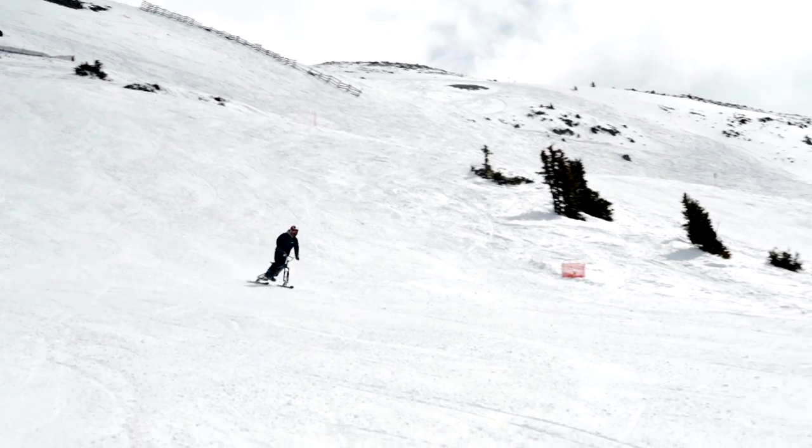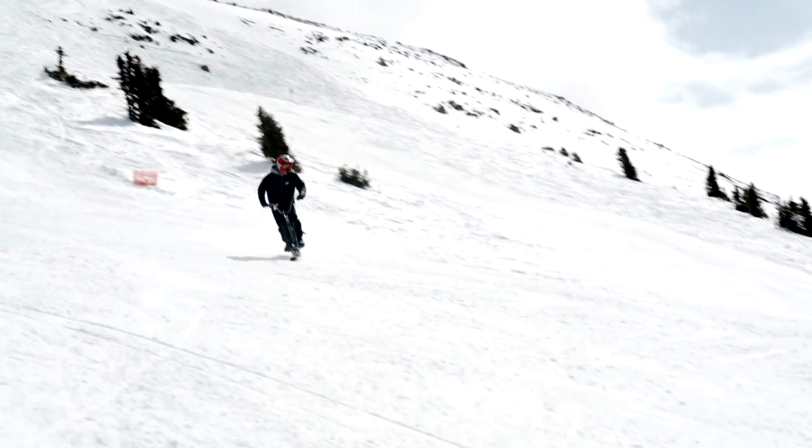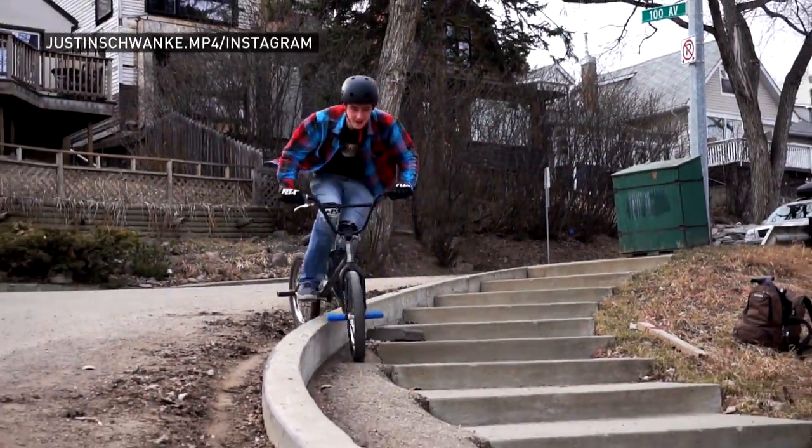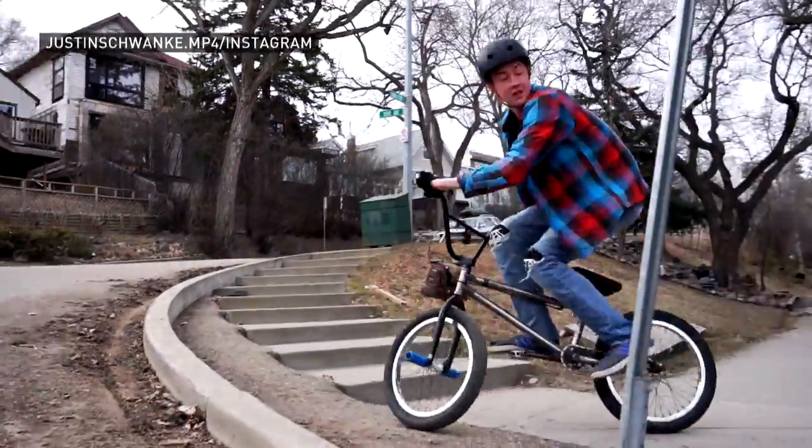I started ski biking around probably 16 years old. I did it for a few years. This is kind of my first weekend back, and actually 10 years on an actual ski hill doing it again. I ride BMX — that's my background. If you go to a skate park or something in a bowl, you're sort of carving around the bowl, leaning your bike.